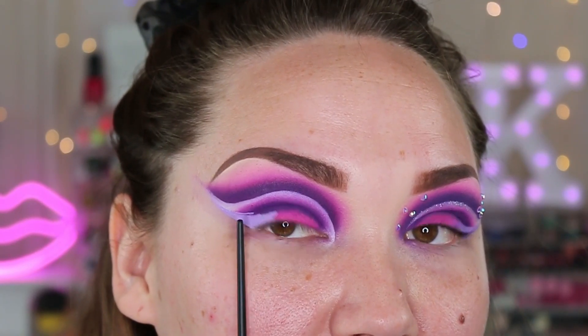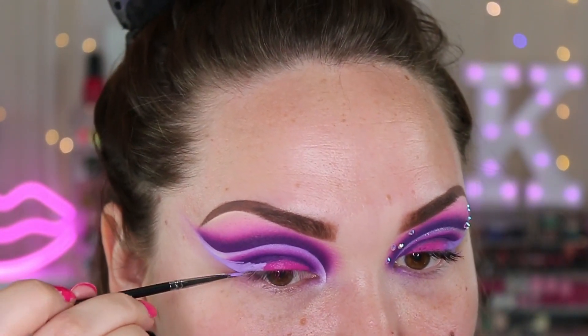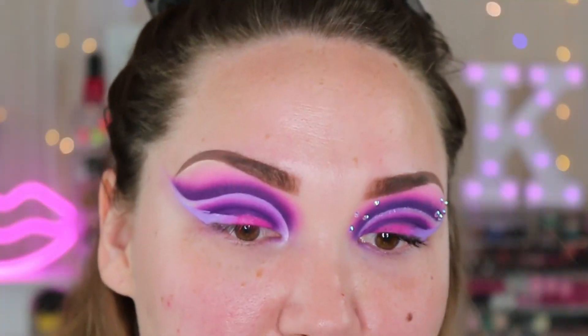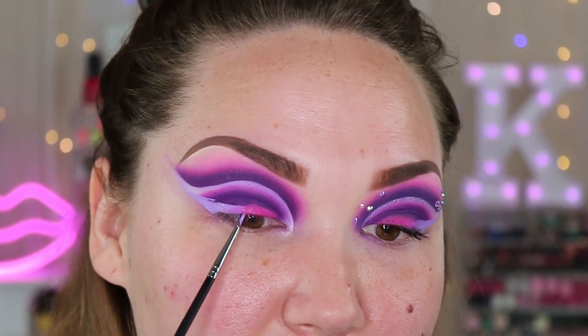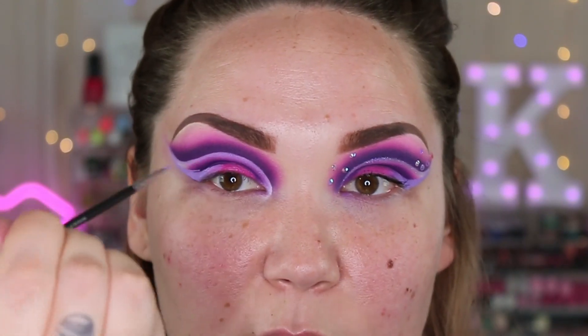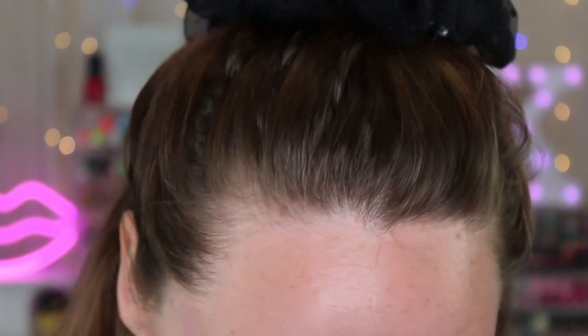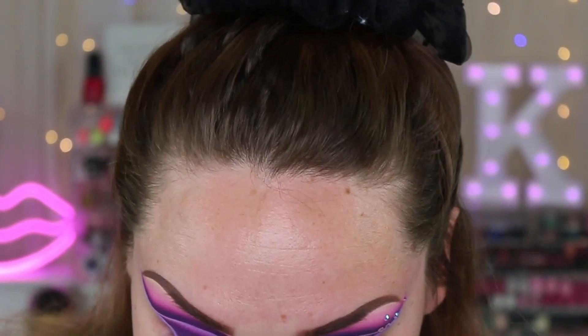Right there I messed up with that line but if I just let it dry and then go over it with more shadow it'll completely cover. When you get to the end where the pink meets the purple, just go ahead and mix between them — just take your brush and start mixing. I went ahead and fixed this little area right here and you can't even tell that I had a little boo-boo. It just covers so easily and so effortlessly.